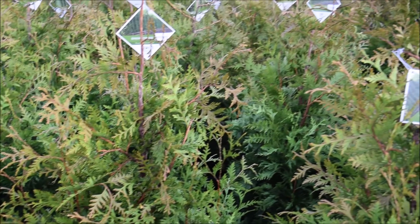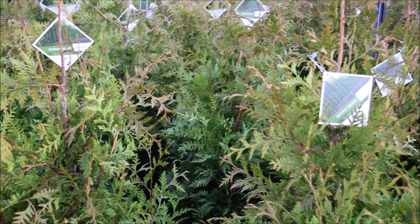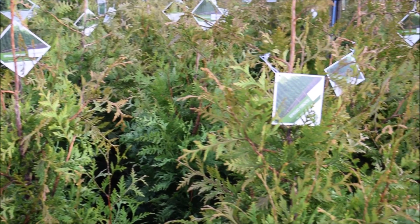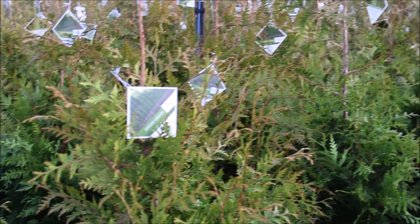It likes deep well-drained soils. Fertilize this plant in the spring, and it can take some shade. It's good in USDA zones 5 through 8 and is hardy to about negative 20 degrees Fahrenheit.